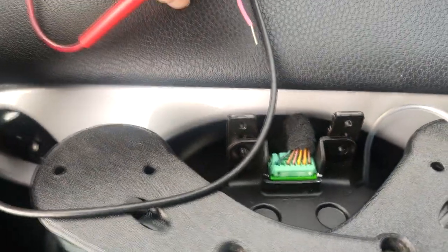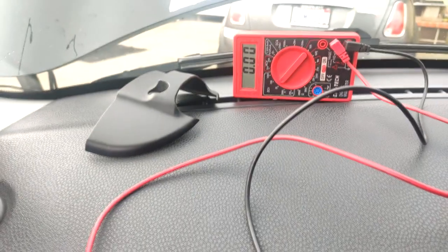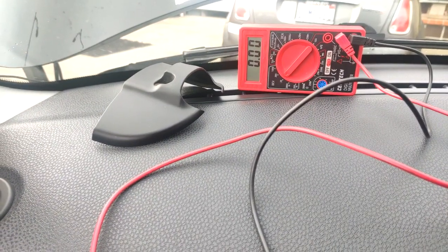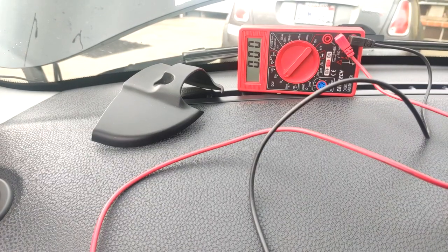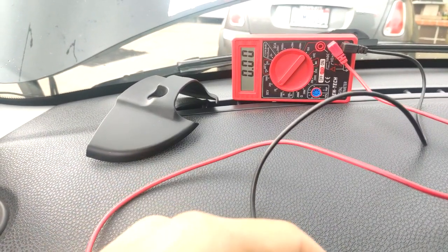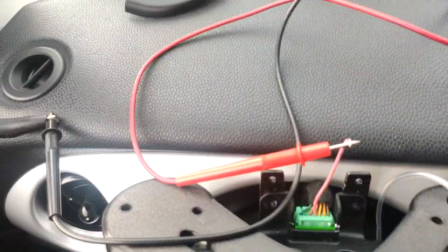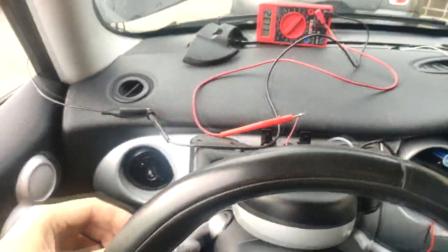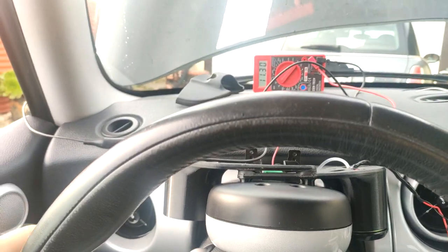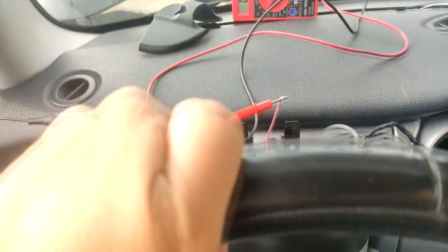They didn't say if that was a ground or a positive, so I had to figure that out on my own. Surprisingly, this wire switches from being a ground when the headlight is off to a 12-volt source when the headlight switch is on. I'll turn on the headlight switch — you can hear the ballast of the headlights activating. And as I tap this wire, I'm getting 12 volts. Now switching off the headlight — boom, it's dead. That is where we'll be tapping in as a positive source.